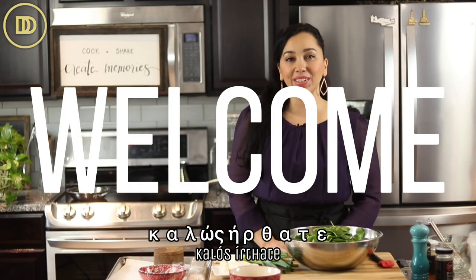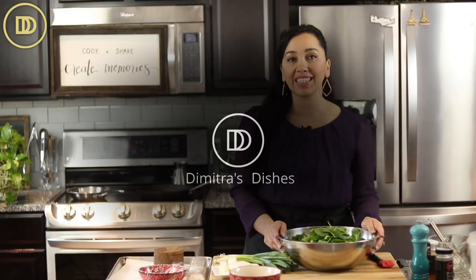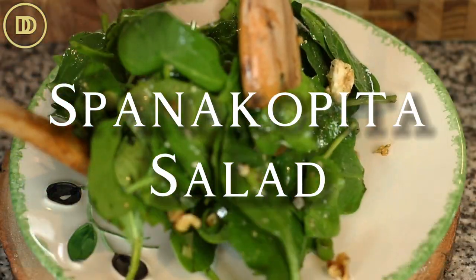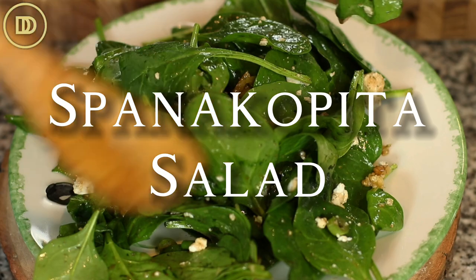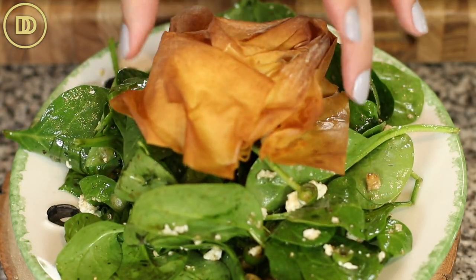Hi everyone, welcome to another episode of Dimitra's Dishes. Today I'm going to be making a spinach and feta salad that's going to have many of the flavors of spanakopita in a salad version. Sometimes salads can get a little old and boring, but this is going to go great with really anything as a side.